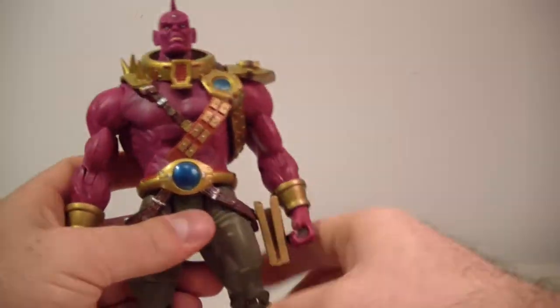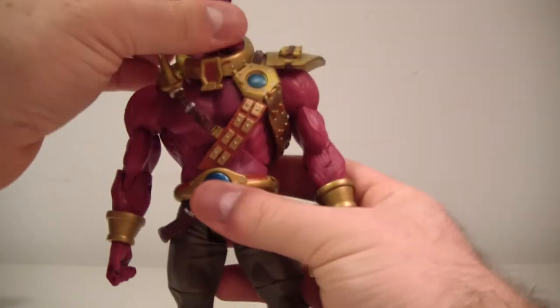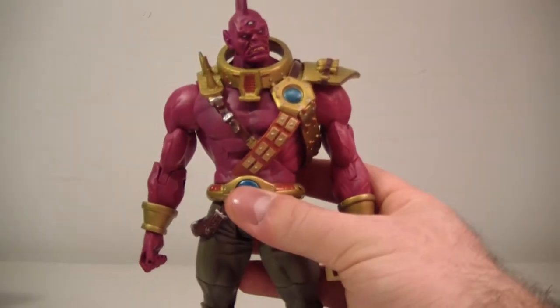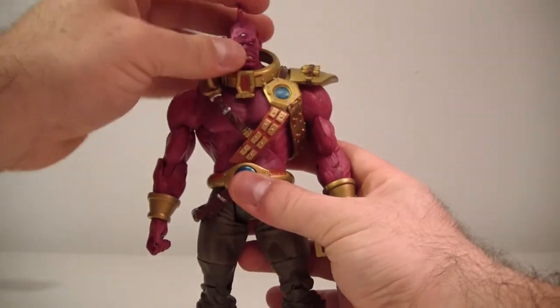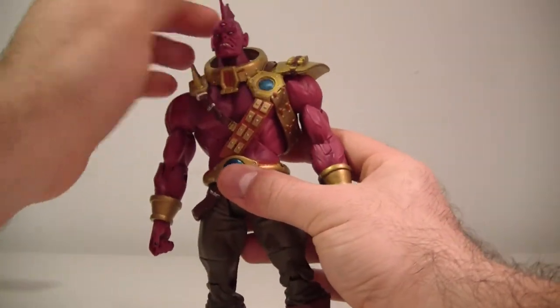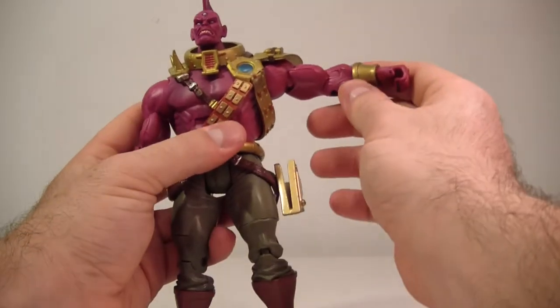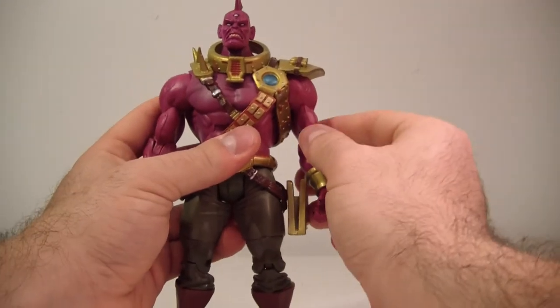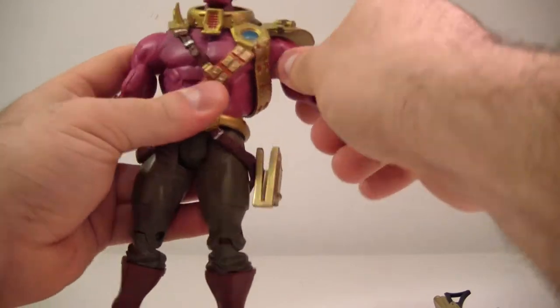As far as articulation goes, he's pretty well articulated. His head does move side to side, looks down very nicely, and looks up. His head can also do a full 360 if you choose — goes up about that far, goes down, and can do a full 360 on both sides.